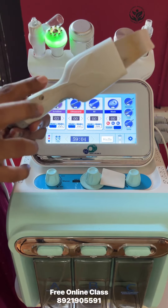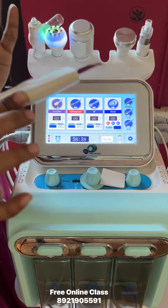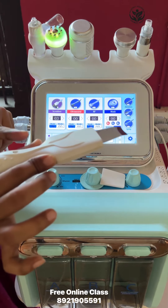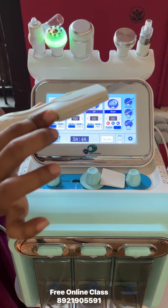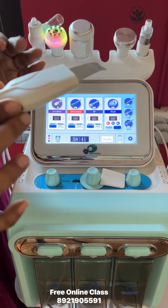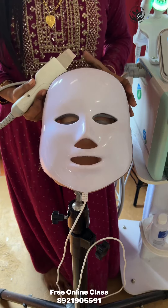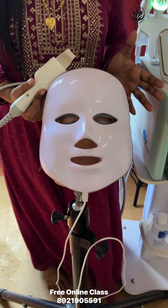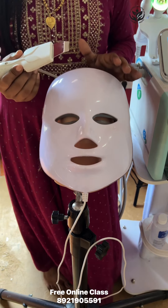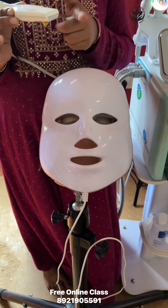We have to press the second side light on the metal rod. We will use the probe to work on the face. Now we are going to use the probe in this position.